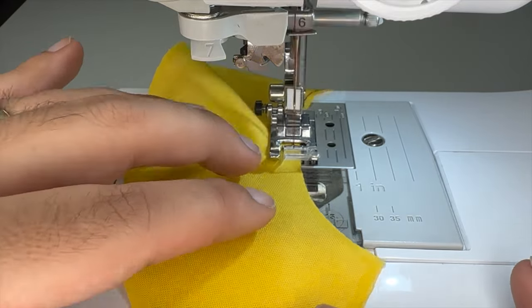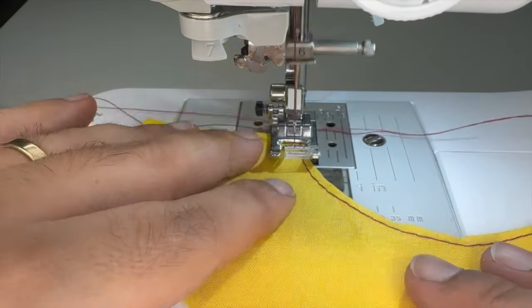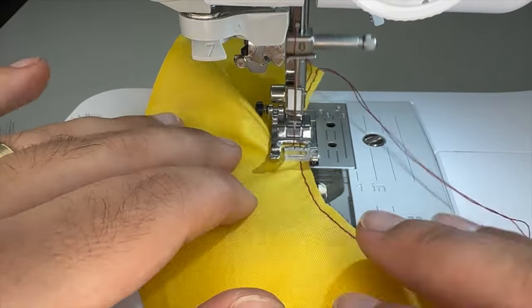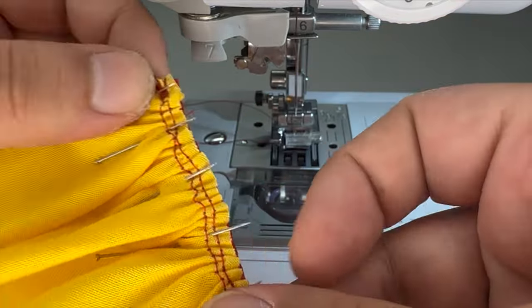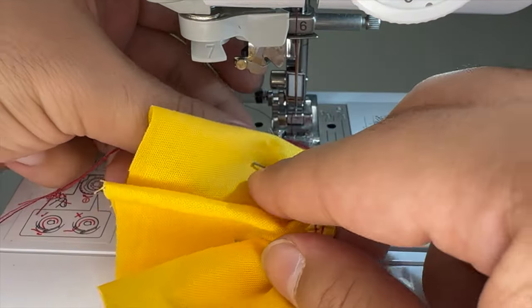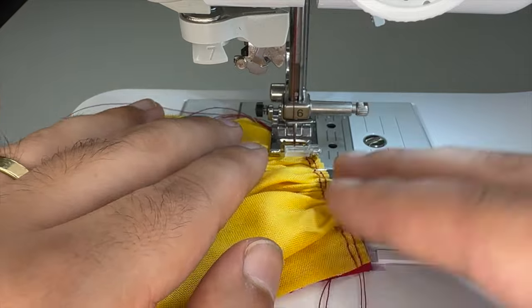I'll start by sewing two basting stitches along the top edge, then I'll knot one end and pull it tight together. Then we'll attach it to the bodice — I'll pin it along the waistline seam and then sew it. The bottom edge of the skirt is finished with some fray check.